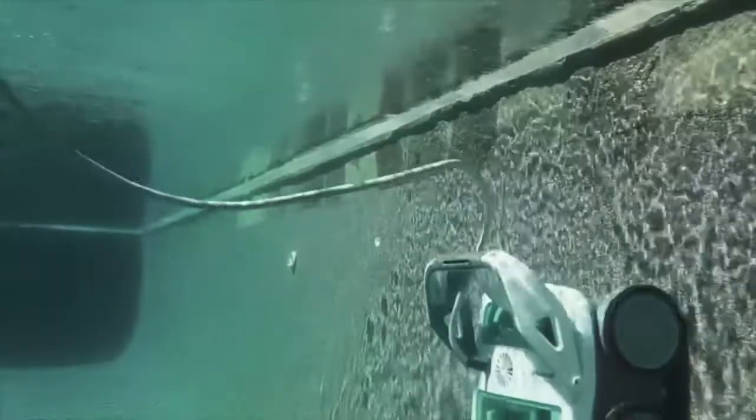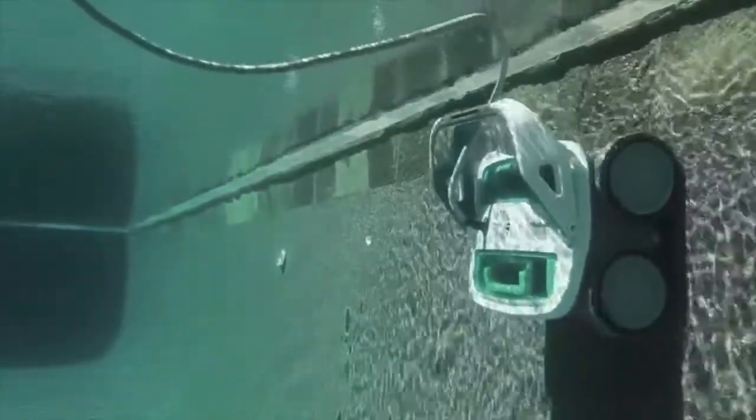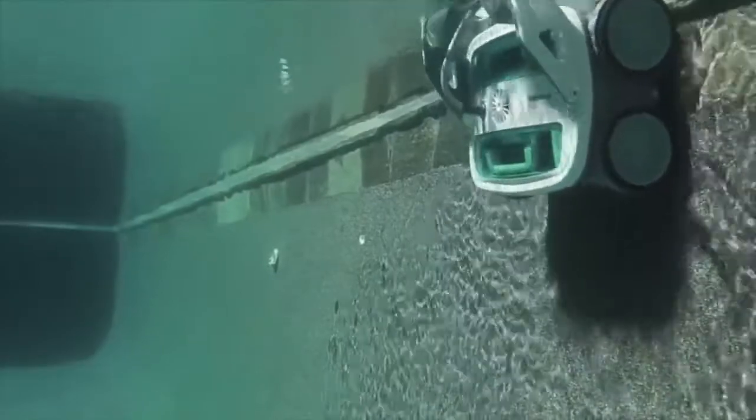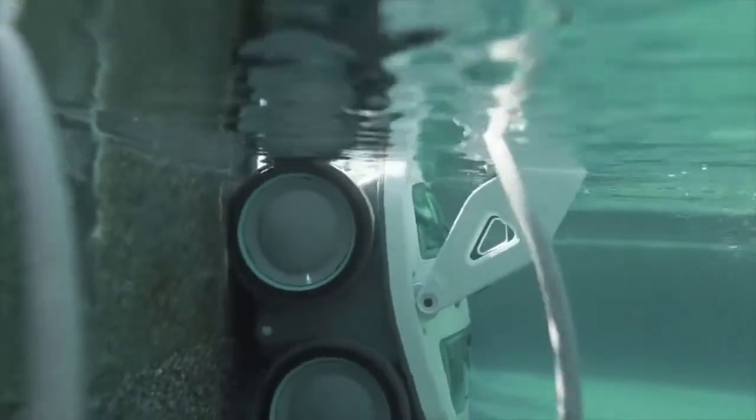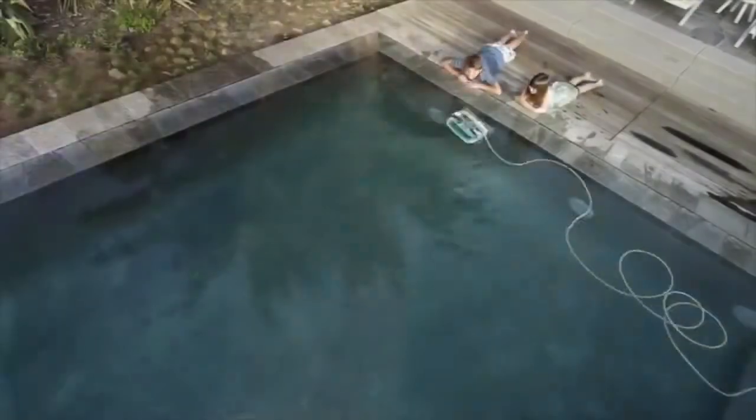Unlike suction cleaners or pressure cleaners, Mirra's active spinning scrub brush agitates the pool surface as Mirra moves. This allows Mirra to scrub and lift dirt, algae, and bacteria — the nasty stuff — off the pool floor and walls, including the waterline where oils and bacteria can build up. Mirra diligently cleans every section of your pool.